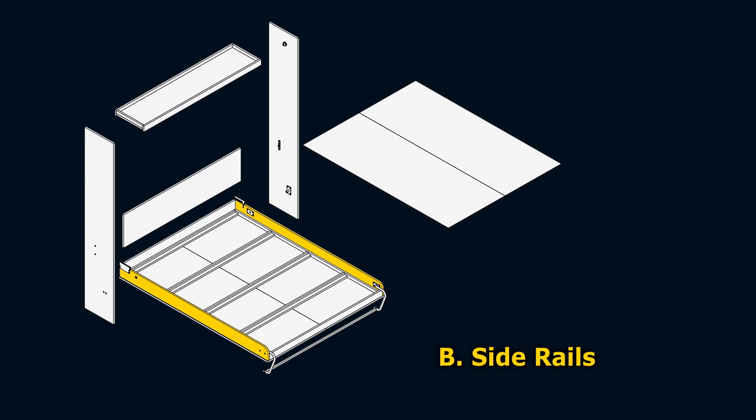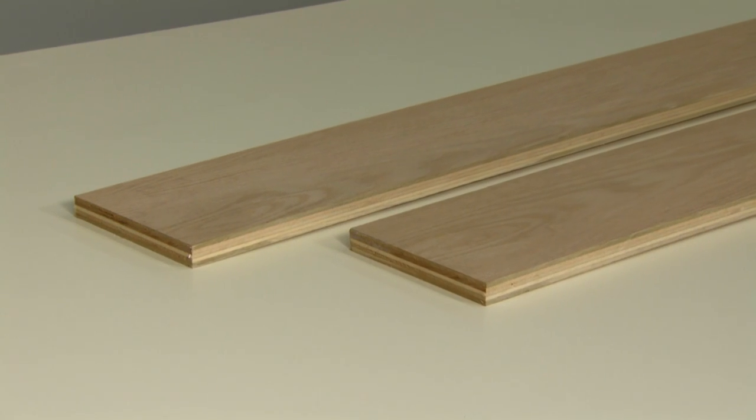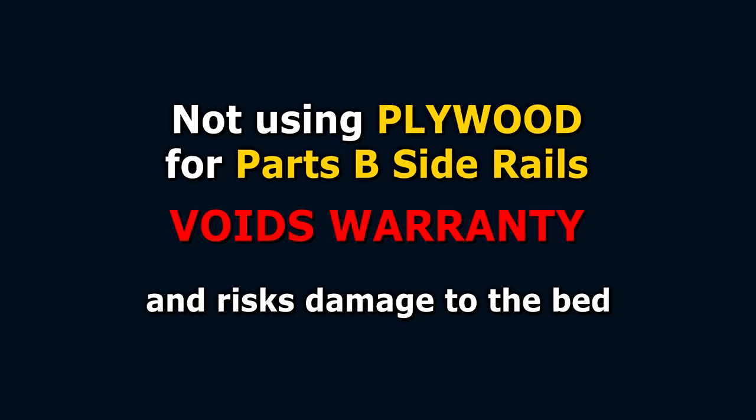This is where the stress is on the frame. Plywood is much stronger than solid wood — yes, even stronger than solid hardwood. If you choose not to use plywood for Parts B, you void the warranty on this mechanism and risk possible catastrophic damage to your Murphy bed. Don't do it.